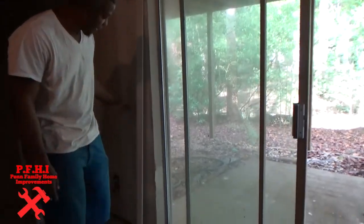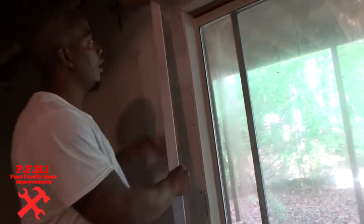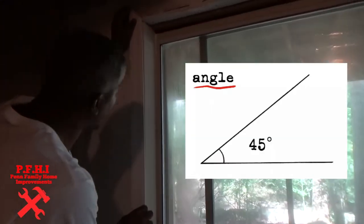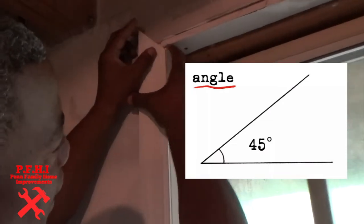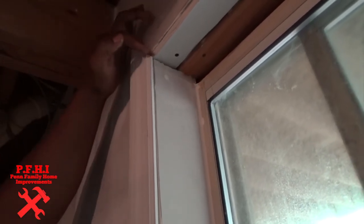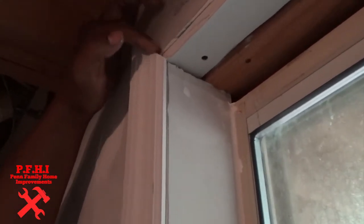As you guys can see, we've already pre-cut our trim for the sake of time. When you cut it, you want to cut it at a 45-degree angle starting from the corner. You want to get as close to the corner as possible so that when you put in your top piece, it connects in — and this is the 45-degree angle right here.